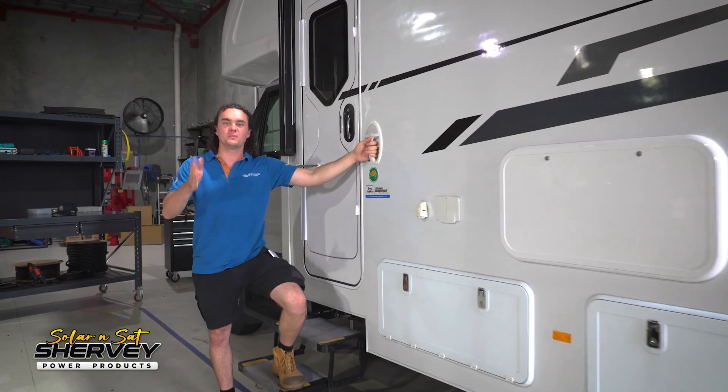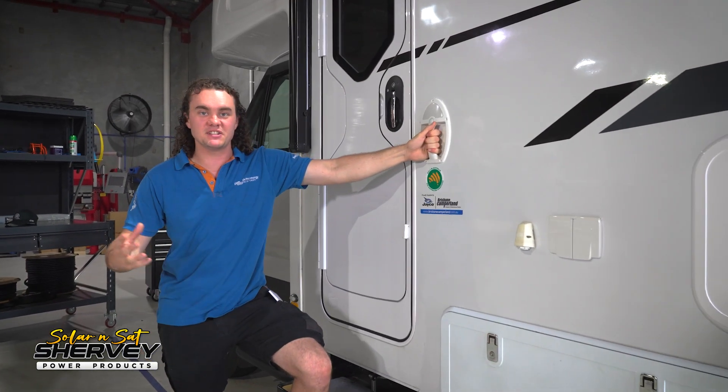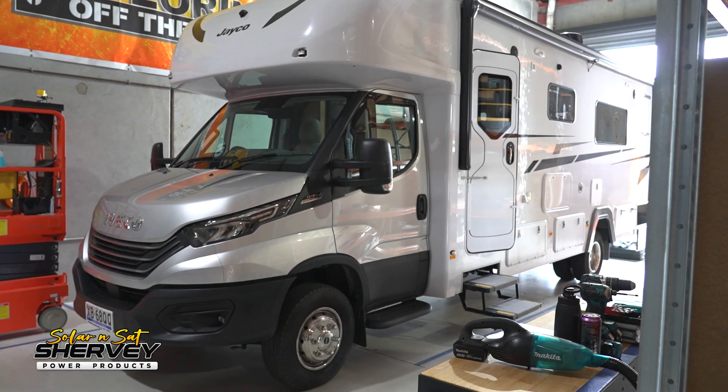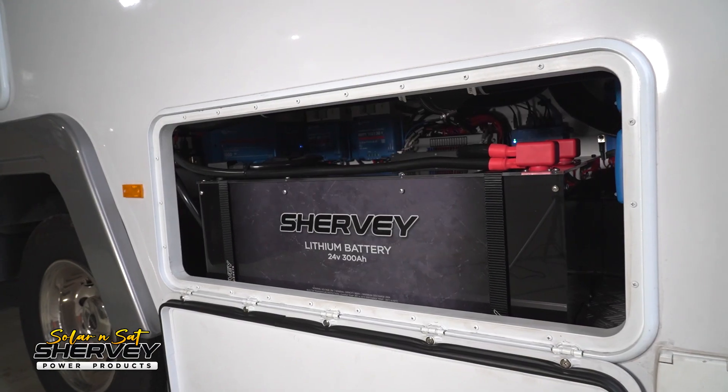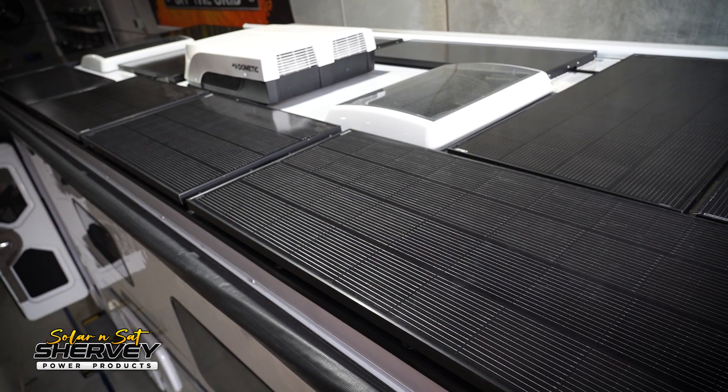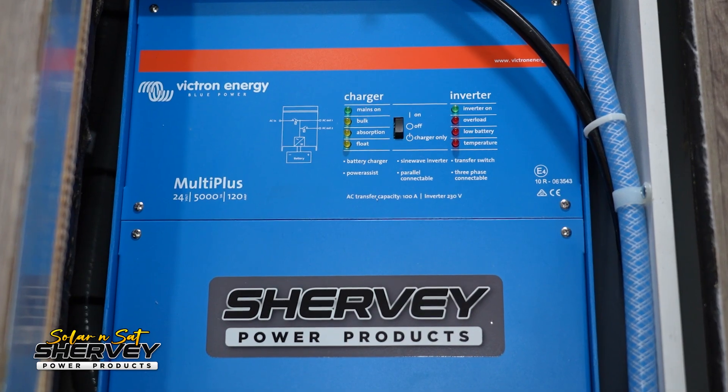G'day guys, this week in the workshop we've got this awesome Jayco Optimum with a massive power system and an absolutely incredible amount of solar. The specs on this system are absolutely crazy. We have a 24 volt 600 amp hour lithium battery bank — that's equal to 12 volt 1200 amp hour. We have 2050 watts of solar and we have a 5000 VA inverter. Let me show you what it's all about.